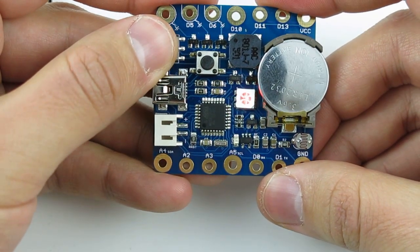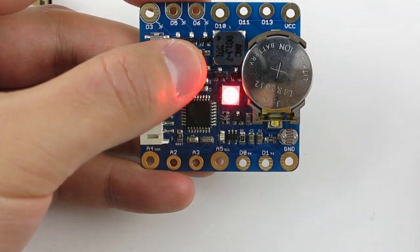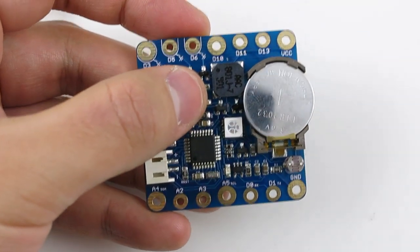It has a power switch, a general-purpose push button, and a buzzer that you can use to make sound.